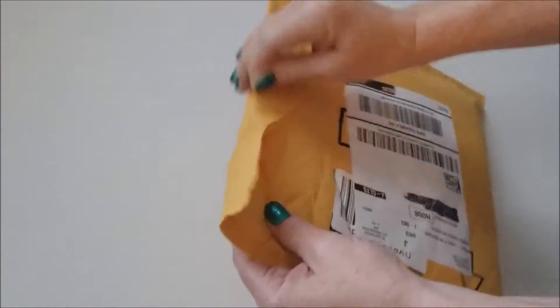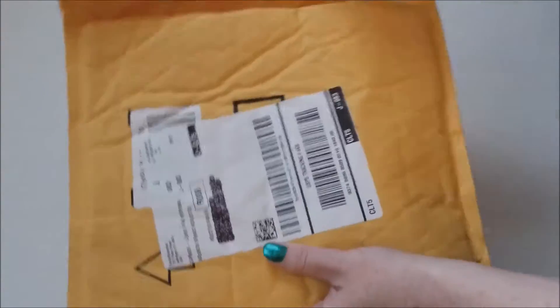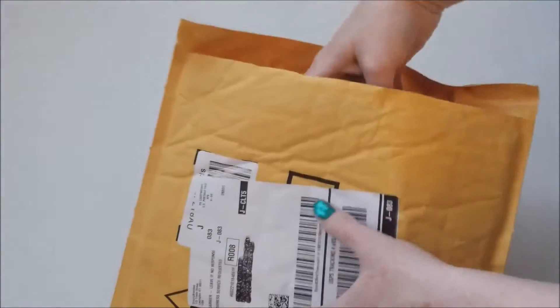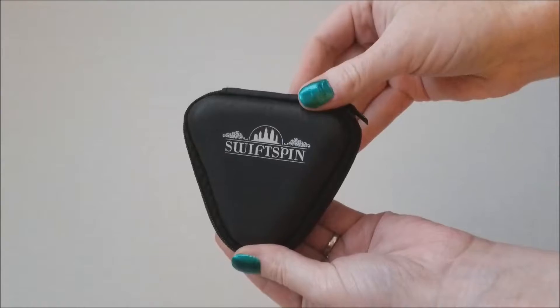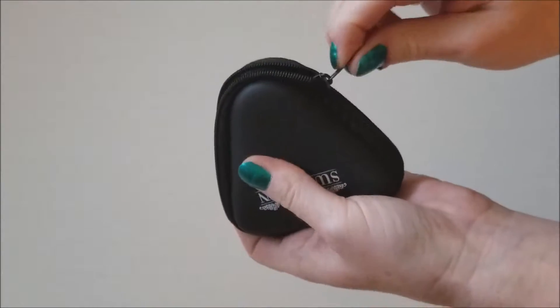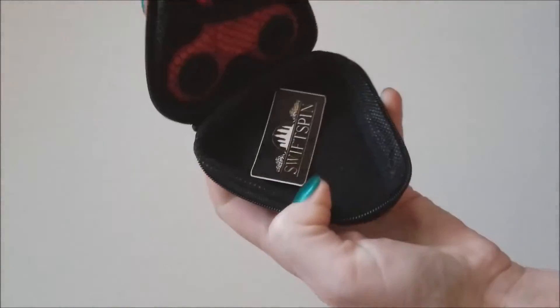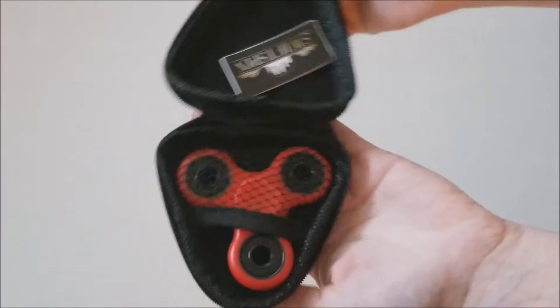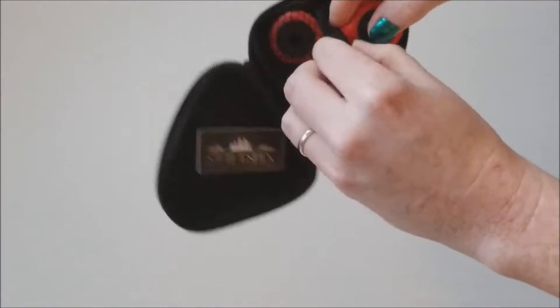So let's get this package opened. If any of you guys have kids, you know how popular these are right now. I have two and they each have about three, so I've used and seen these many times from different companies. Nice little case. I ordered the red one. Very nicely packaged.